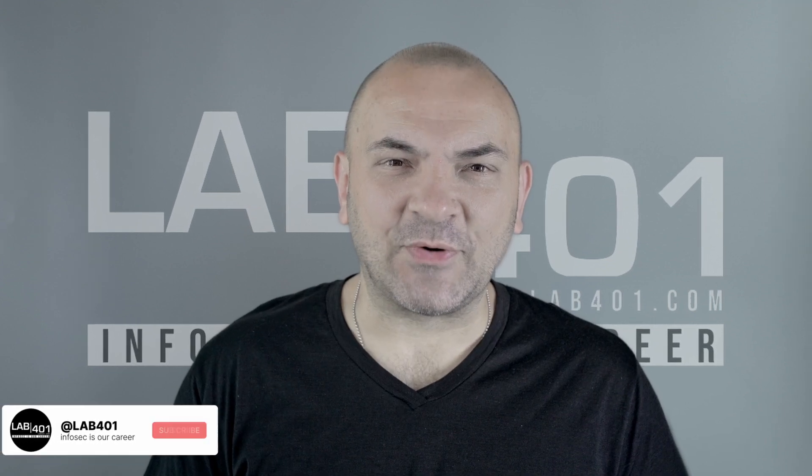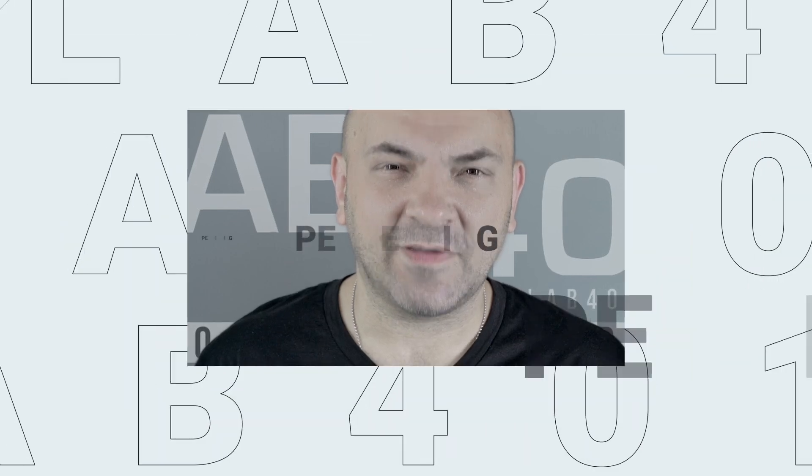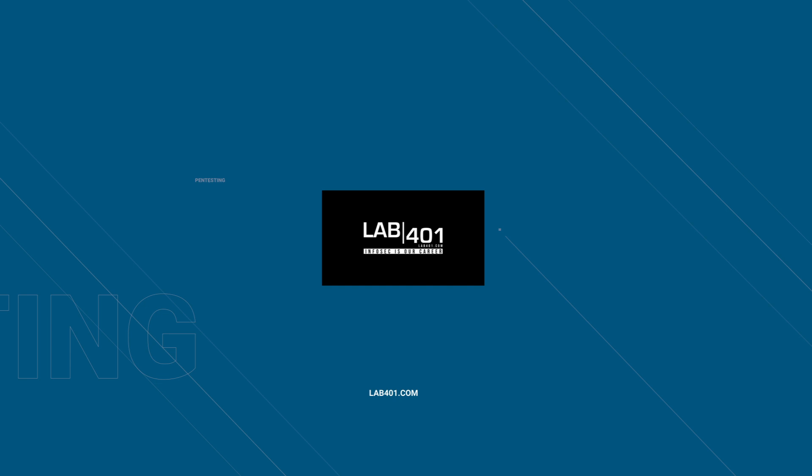Today we're diving into the latest release of the Flipper Zero firmware, version 0.93.0. Hello, pen testers! Sandy here from Lab 401, Europe's trusted distributor of the Flipper Zero.